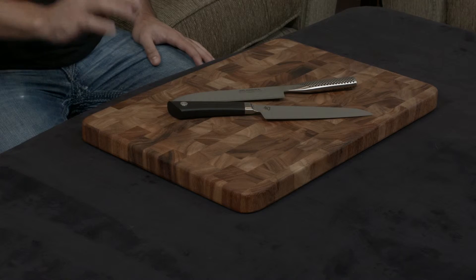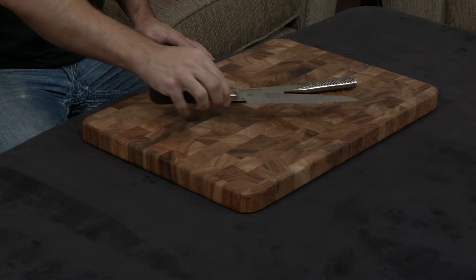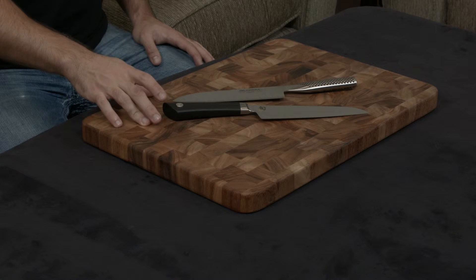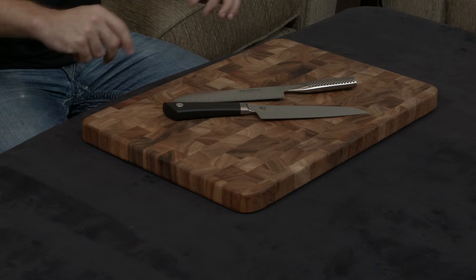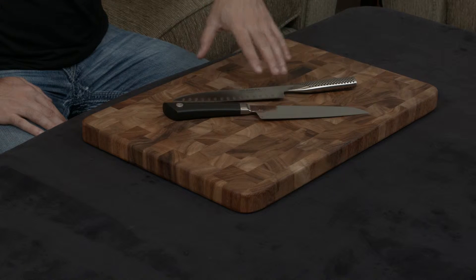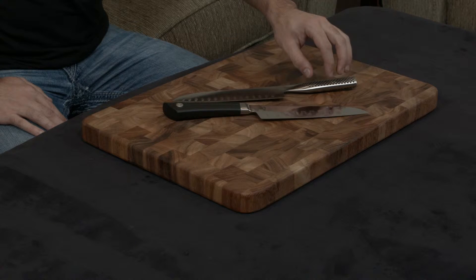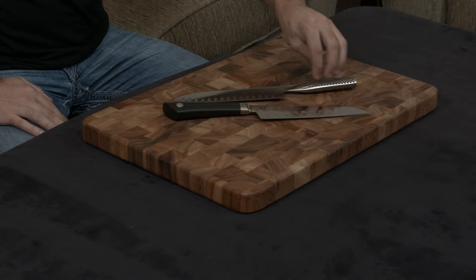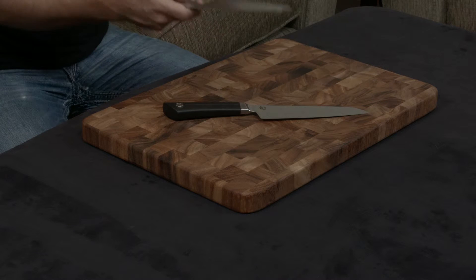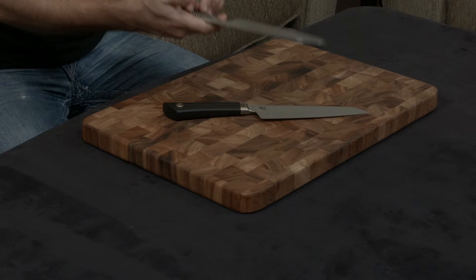Both of these knives are hollow ground Santokus, which means they have this hollow ground granton area right here, and they're a little bit thinner than normal knives. Interesting to note is they're both handmade and both essentially forged — though the Global doesn't really have a tang and isn't forged in a traditional sense. The blade is forged, but the handle is a hollow shell which they fill with sand and then weld onto the blade portion. They do that for balance and weight, because they can precisely control how much weight the knife has by adding sand into it.